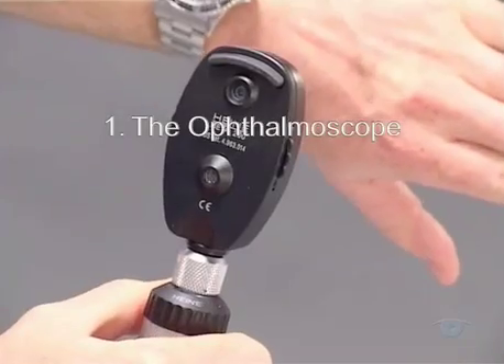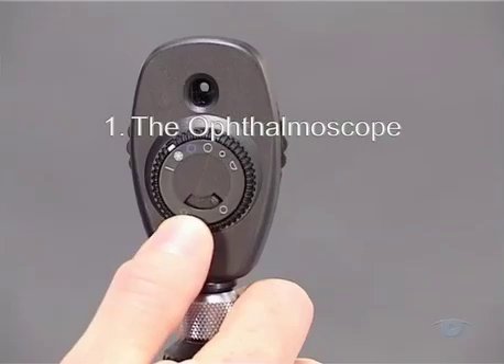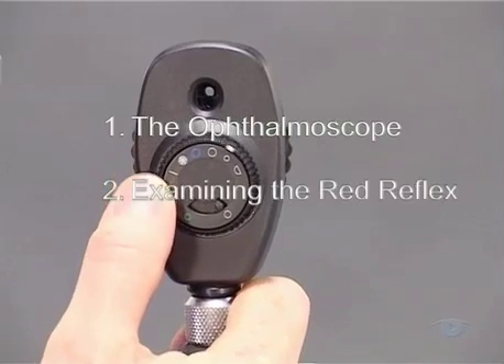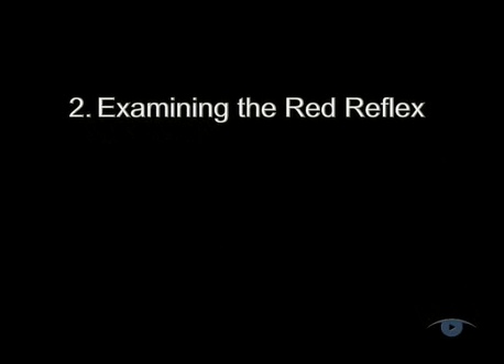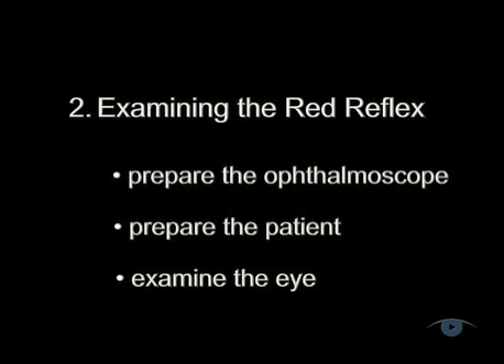So you should now have a clear idea of how the instrument works and how to use the three controls. Let's move on to see how to use the ophthalmoscope for examining the red reflex and then the ocular fundus. Think of this in a sequence of three steps: preparation of the ophthalmoscope, followed by preparation of the patient, and finally examination of the eye.